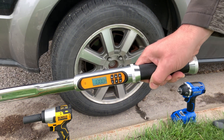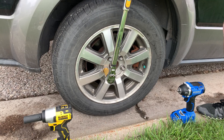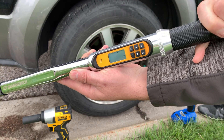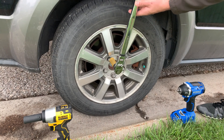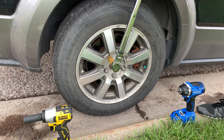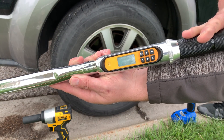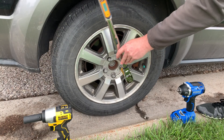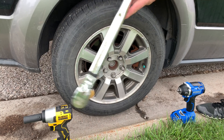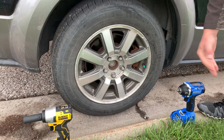We're going to start things off by dialing in 100 foot-pounds for our real-world testing. The first reading comes in at 102, then 101.1, and 100.3. So we're dialed in roughly at around 100 foot-pounds.